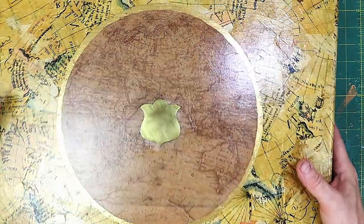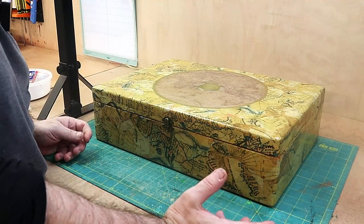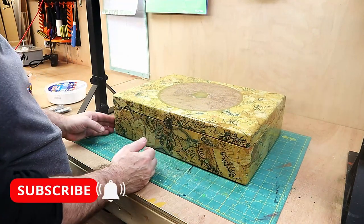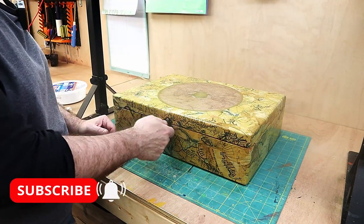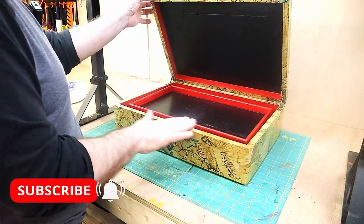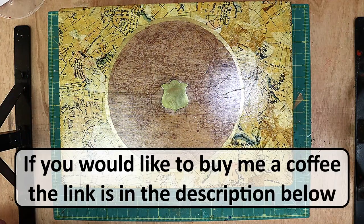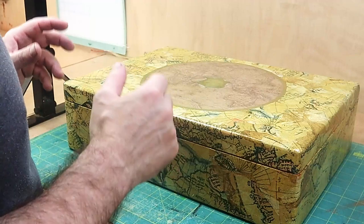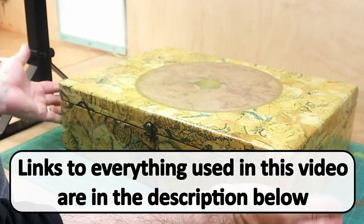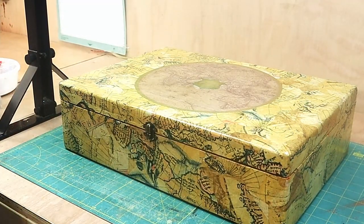I was going to polish up all the hinges but actually I've just given them a little rub over with some wire wool to give them that antiquey look to match the clasp. I think the map in the middle and the gold leaf really does set it all off. I hope you like it - let me know in the comments what you think. Considering what it looked like when I first got hold of it, I'm really pleased with it. Don't forget to hit the subscribe button and ring the bell for notifications. I'd like to do quite a few more restorations and upcycling projects. The link to everything I used is in the description below - take care, enjoy your crafting, bye!